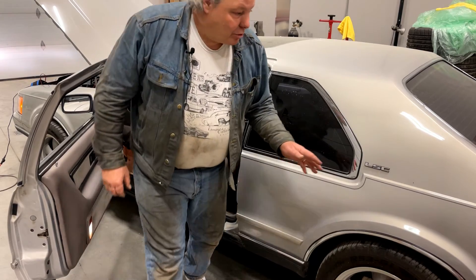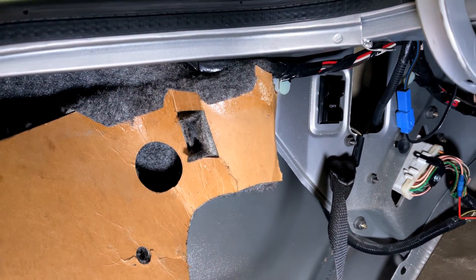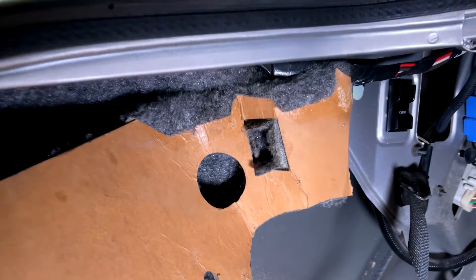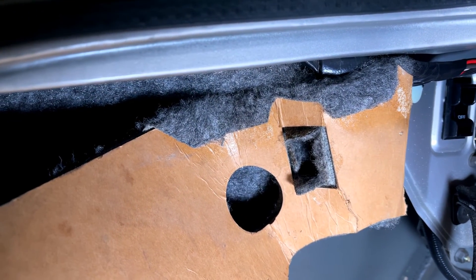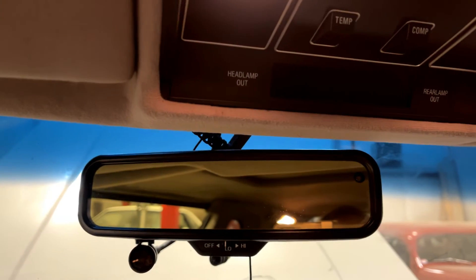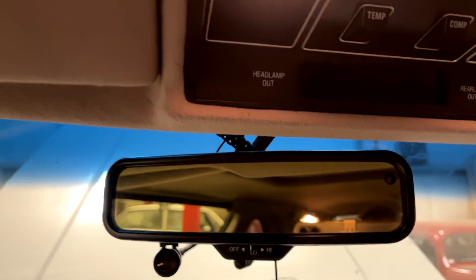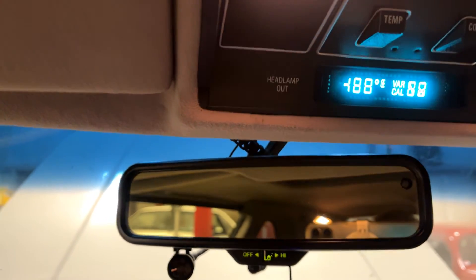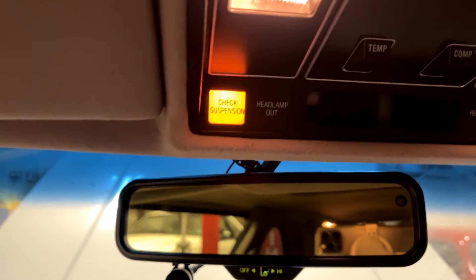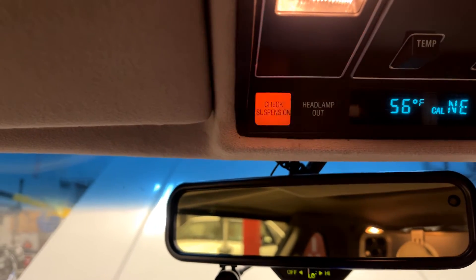Then go to the trunk and ground the pigtail. The switch is in the on position and we feed this diagnostic pigtail up through the hole and ground it. Now with the driver's door open, turn the key to run one more time. Watch the suspension light — you see that rapid flash? Now we're in diagnostic mode.